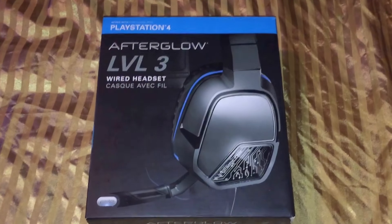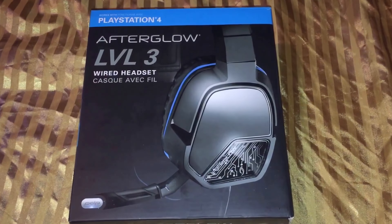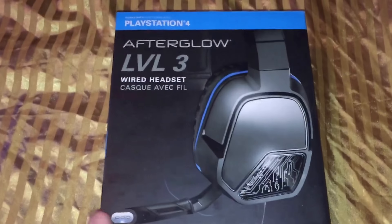Hey guys, what's up? Welcome to another episode of Live Games Wild, where we're going to take a look here and I'm going to give you my review of the Afterglow 3 headset for the PlayStation 4 and other consoles.